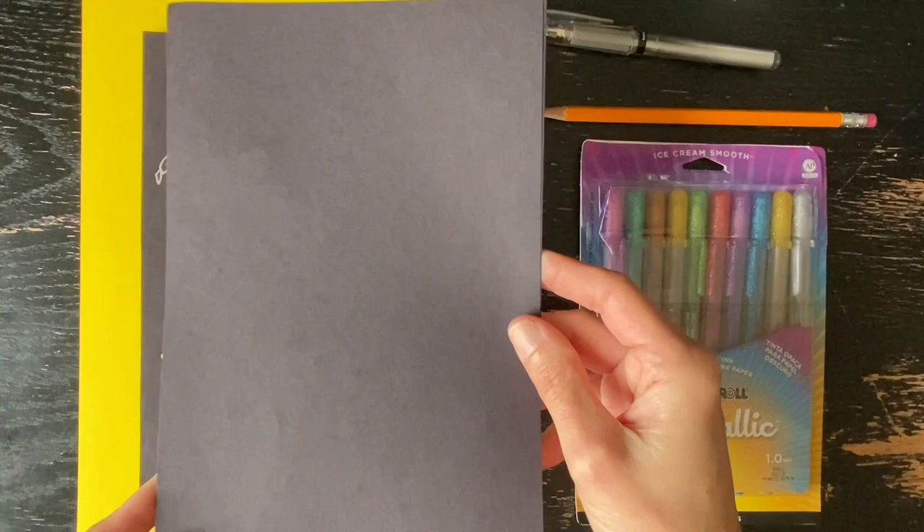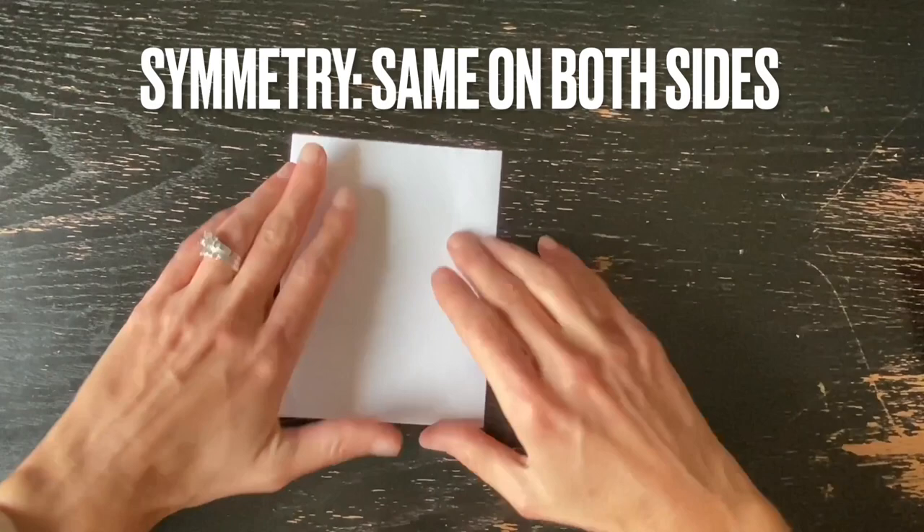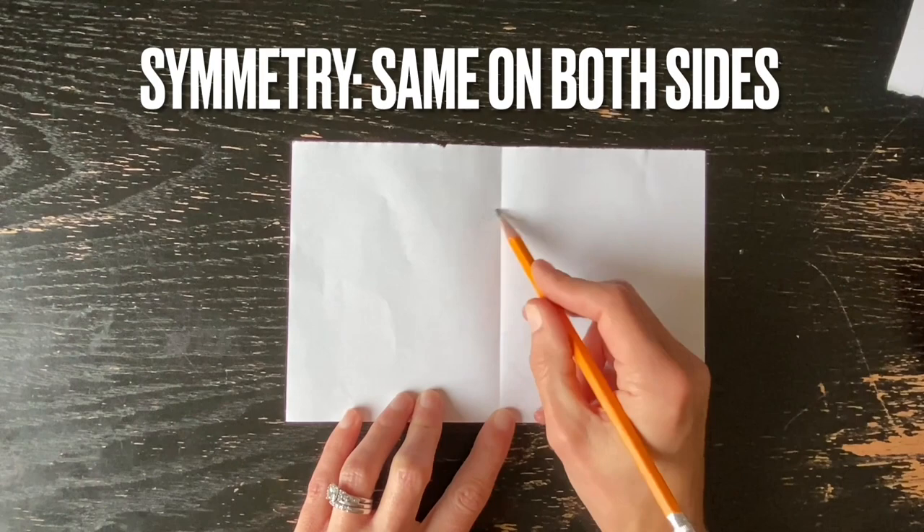When you begin your drawing, decide which orientation you want to use for your insect. Do you want it to be landscape style or portrait style? I'm going to create a landscape style example here. So I'm first folding my copy paper in half so that I can find the center of the copy paper. I will then use this center fold line to create symmetry as I draw my insect.